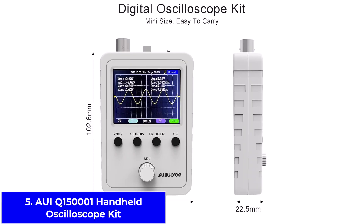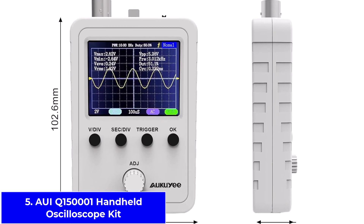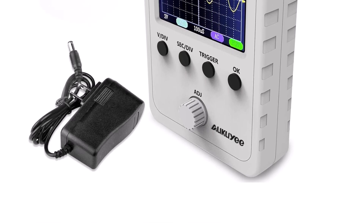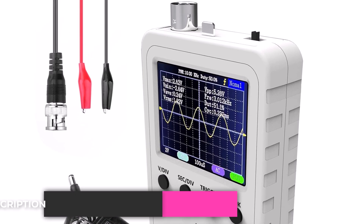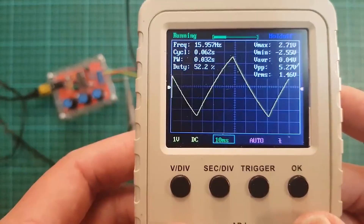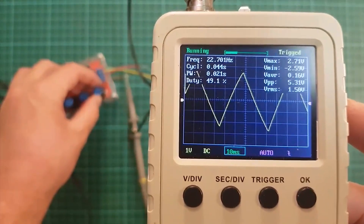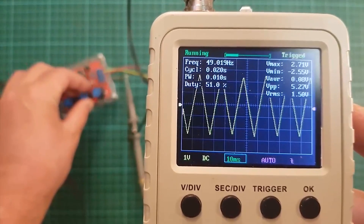Number 5: AUIQ-150001 Handheld Oscilloscope Kit. The AUIQ-150001 is designed for beginners who want something simple. It comes fully assembled, so you don't need to build or set it up. The small 2.4-inch TFT screen is clear enough for basic work, and the sensitivity range of 5mV/DIV to 20V/DIV means it can measure both small and large signals. The design separates the analog channel from the display board, which reduces noise and gives more accurate readings. It also includes a rotary encoder, so adjusting settings is quick and smooth. It comes with a BNC probe and power supply, making it ready to use right out of the box.